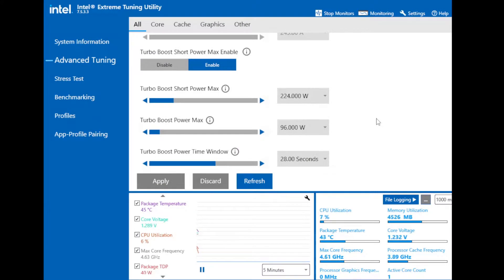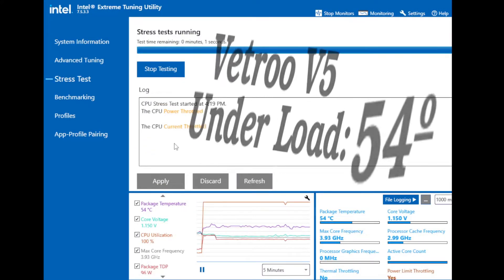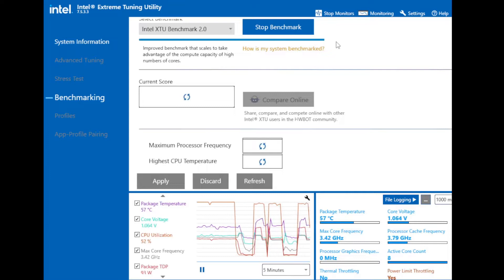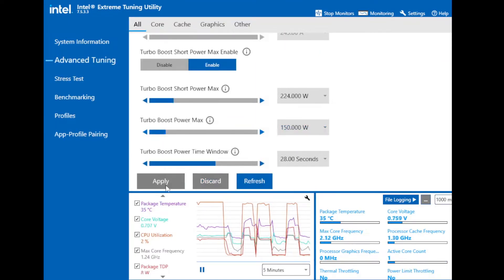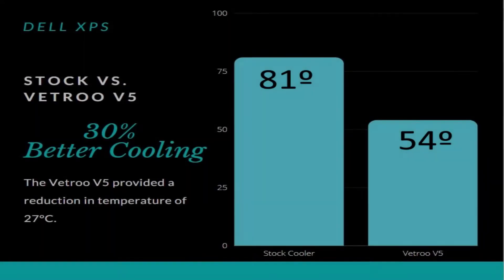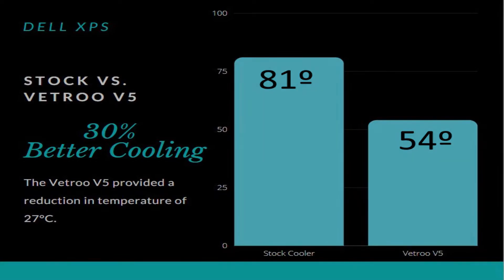Here are the same test results but with the Vettro V5 installed. When we run the same test at 96 watts, we're getting a temperature of 54 degrees C. When we run benchmarks, the CPU is no longer thermally throttled. I pushed it further by putting the power level up to 150 watts and ran a benchmark — it didn't thermally throttle, and the score jumped by quite a bit. We see a decrease of 27 degrees Celsius with the Vettro V5, that's more than a 30 percent increase in cooling ability.